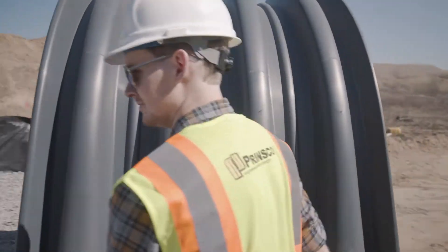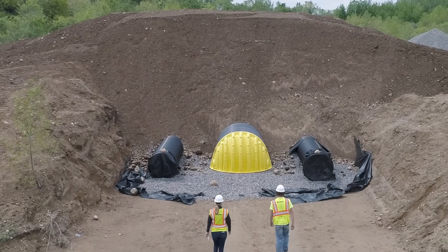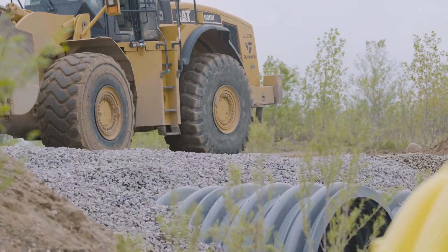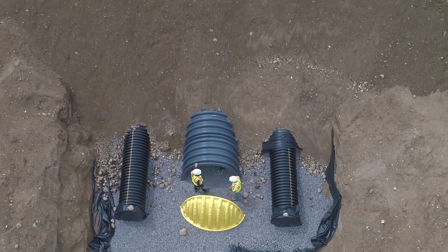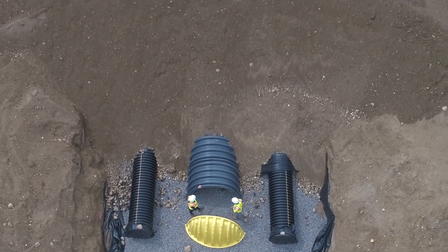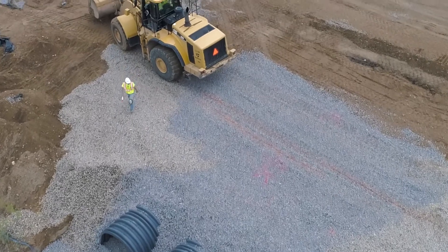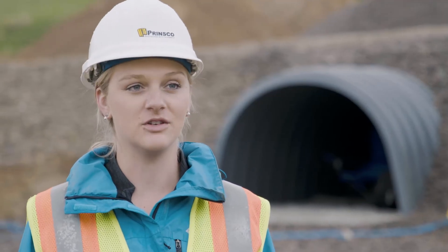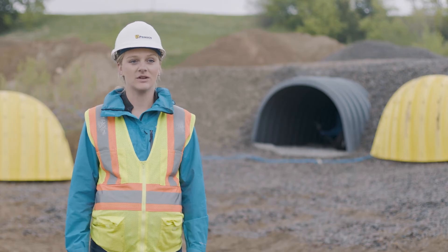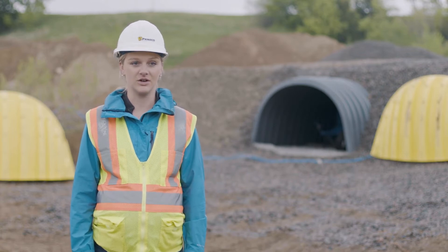We have two different installations for the chambers: a deep burial and a shallow cover. The deep burial is intended to put the maximum amount of pressure from a dead load on top of the chambers, and then the shallow cover is intended to maximize the live load with a vehicle driving over top of the chambers. Really what we're doing is validating structural performance and testing maximum deflection, making sure it's within the limits of the ASTM standard.